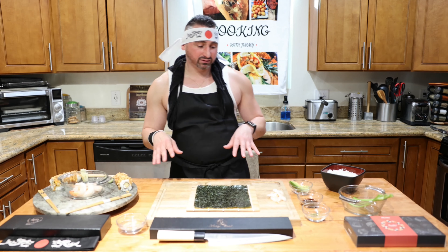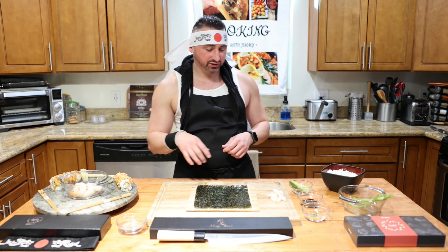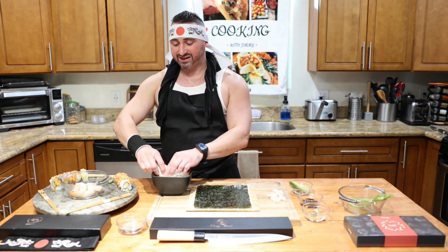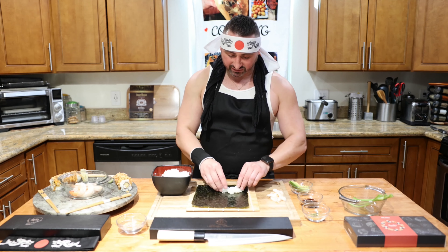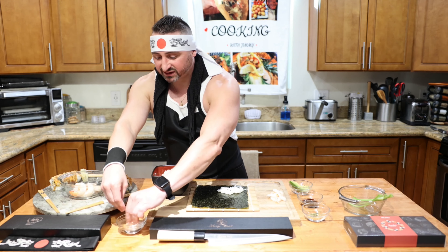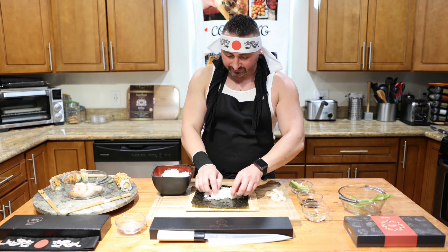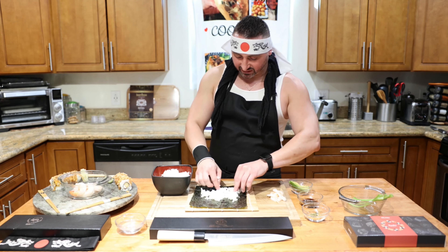Now that we have everything cut down and sliced up, we're going to go ahead with our roll. When you're rolling, just make sure that you cover the entire seaweed sheet with your sticky rice. I showed you guys how to make the sticky rice in a previous video - this is extremely sticky. Make sure it's all over and you get it everywhere. The reason we use the water is your hands are going to get sticky, so put them in the water constantly. Be generous with your rice and get it all over.